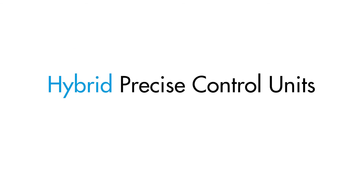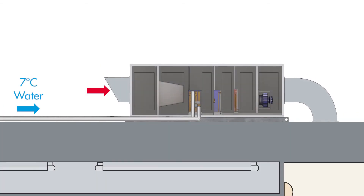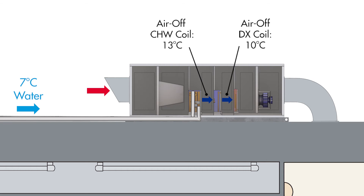So how can hybrid Precise Control Units help solve these problems? First of all, if the available chilled water temperature is not low enough for cooling supply air to the required dew point temperature, the integrated DX refrigeration system of the PCU continues to cool after the chilled water coil to ensure the supply air is adequately dehumidified. The integrated DX system can precisely cool down to dew point temperatures as low as four and a half degrees, which is a lot lower than what typical chilled water air handling units or fan coil units can achieve.